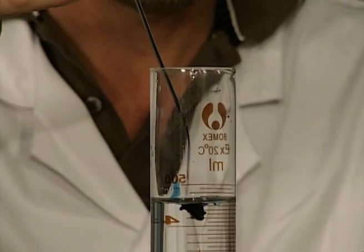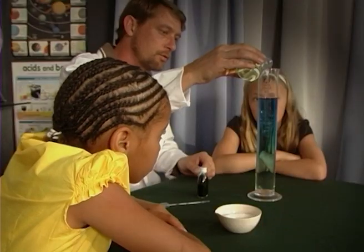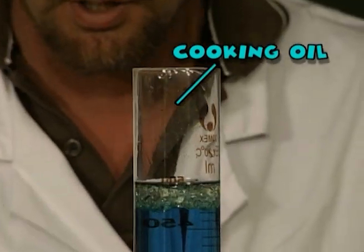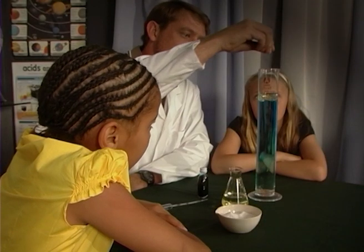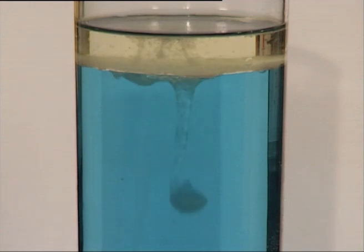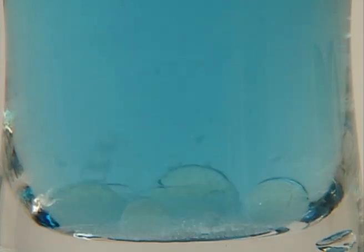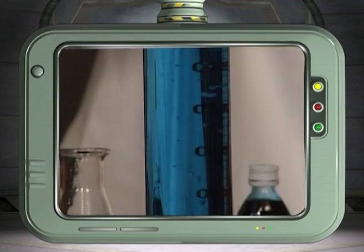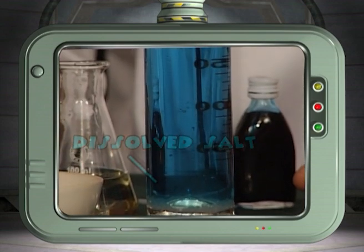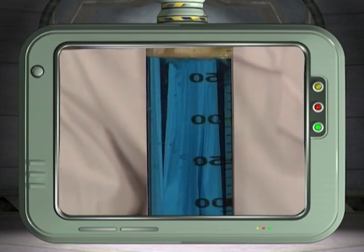Add the food coloring to the water for effect. Pour the oil into the glass of water. See, the oil is less dense than the water and it floats to the top. By sprinkling some salt over the top, you will be increasing the density of the oil, causing it to sink to the bottom. But look! As the oil sinks, the salt dissolves back into the water, making the oil less dense, which causes the lava motion. Wow! It's a blue lava lamp!